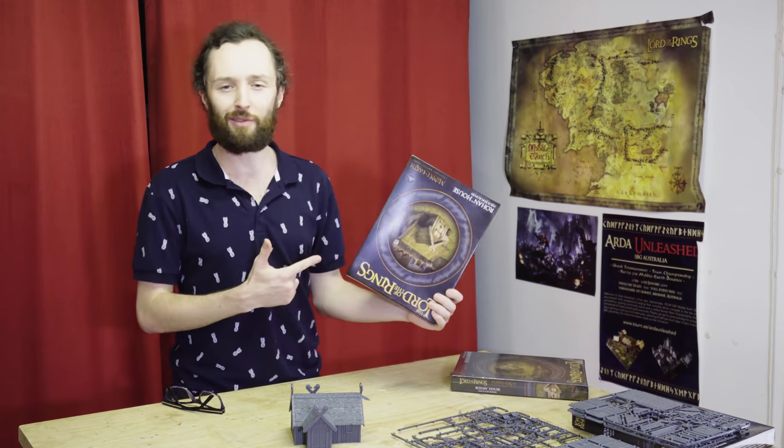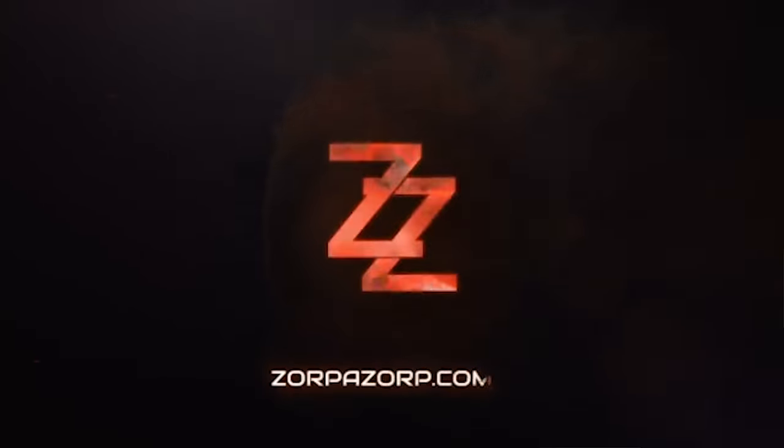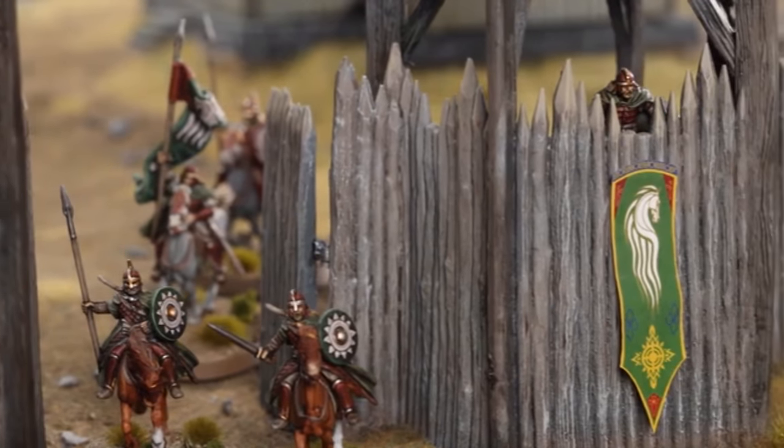In this video, we check out the basic assembly for the new Rohan House plastic kit. Welcome to Zorbazorb Gaming. My name's Lachlan Linton-Kean, and welcome to the first installment in our new War in Rohan Terrain series.